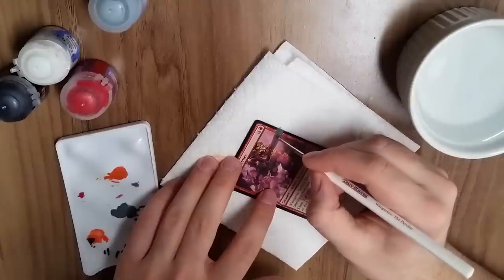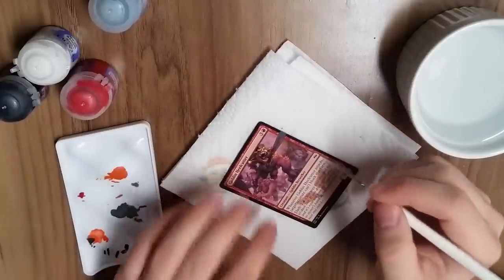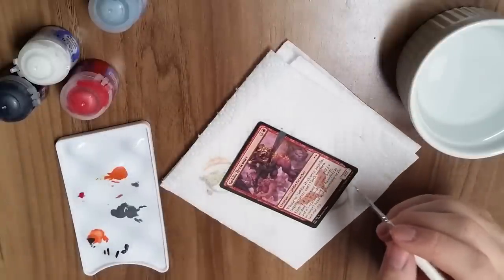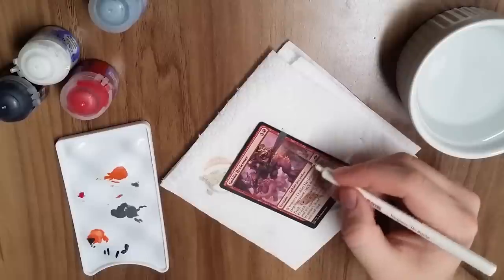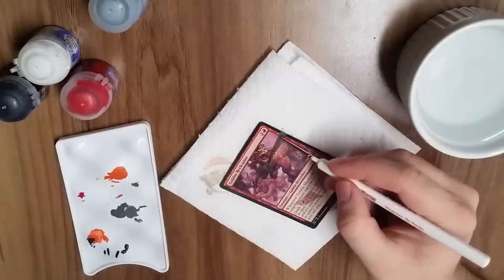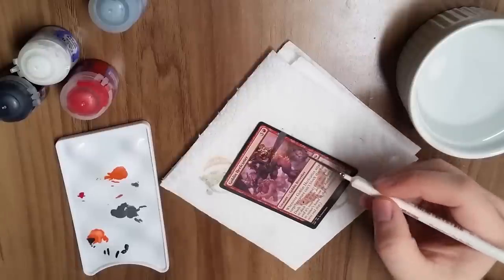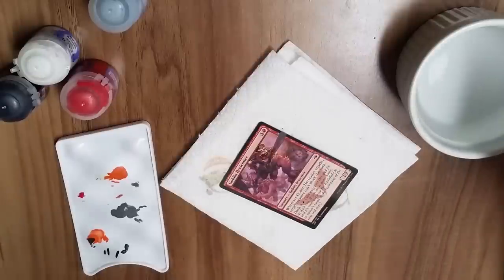One trick you'll see a lot of artists do is take whatever color they're using and bleed it in a little bit. This blurs the line between the card's border and what you painted, so it's harder to tell where one ends and the other begins. Everyone likes art that's a little more seamless.